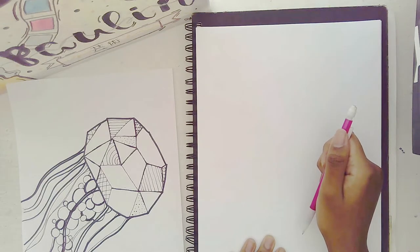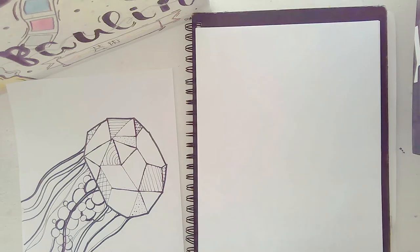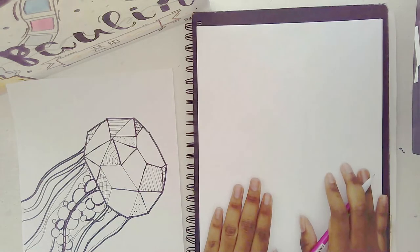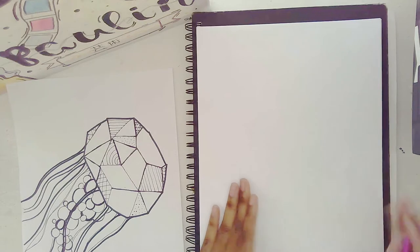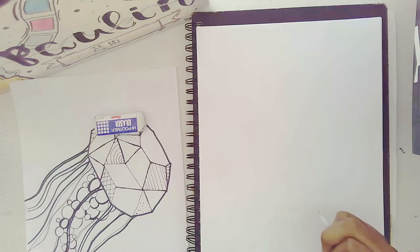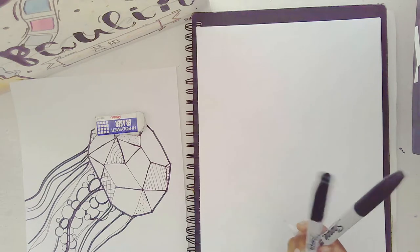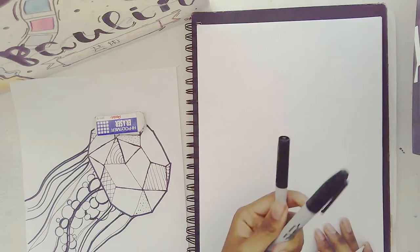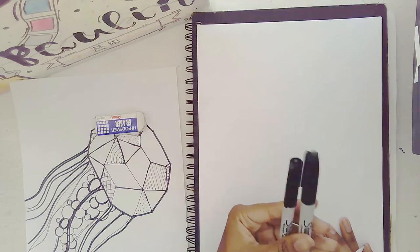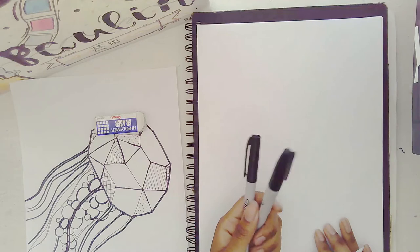Let's get started. What you're going to need is paper — everyone should have paper — a pencil, and your handy-dandy eraser. You'll also need two sharpies: a thin one and a thick one. You can also use markers if you want, but I love sharpies.